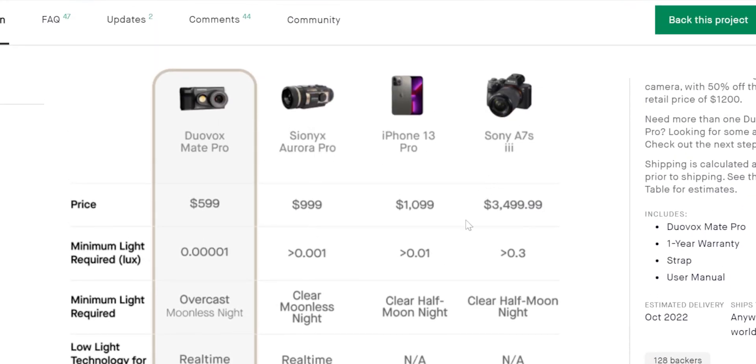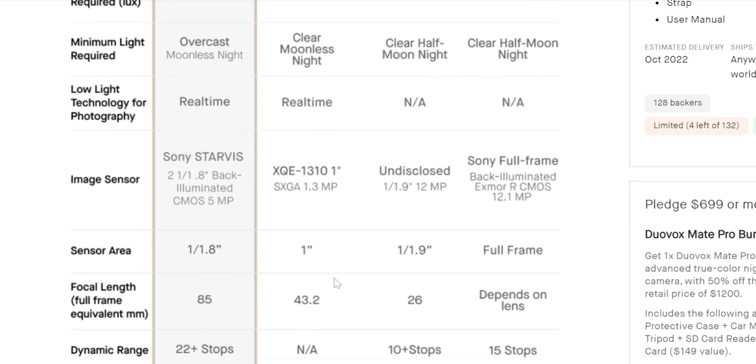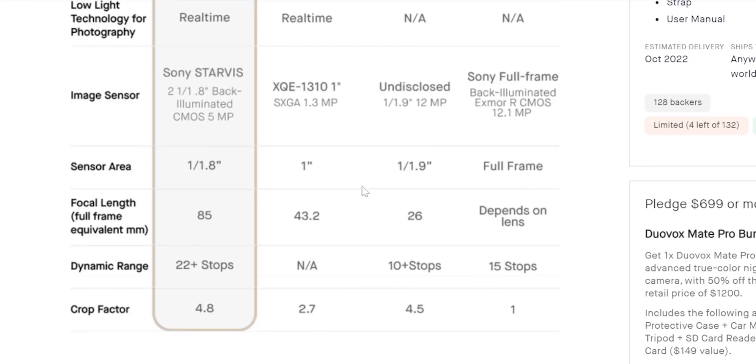The 1 over 1.8 inch sensor at f0.9 aperture is crazy wide. You can easily get moonlit shots at f1 aperture — this thing is f0.9, so it's super fast. Fast pretty much means it has a much larger aperture, meaning that it lets in more light, so you can push the shutter speed even faster. That's why they're called fast lenses.